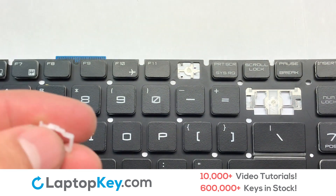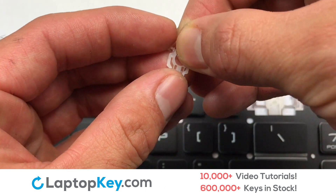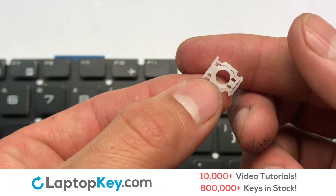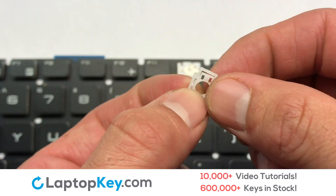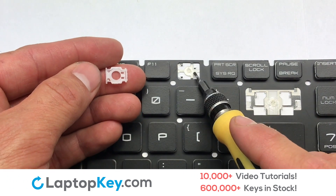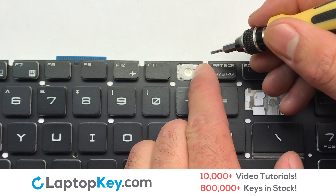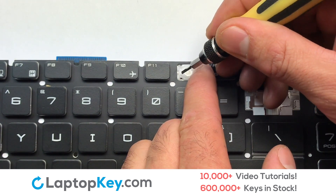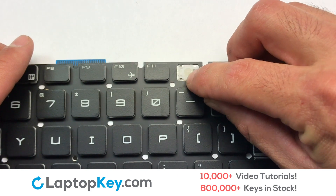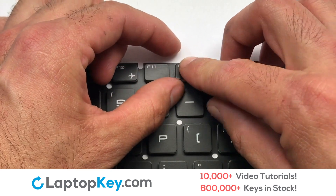We're now going to install the small key. We will now assemble the two plastic clips together. Gently align the retainer clips so that they catch the metal hooks on the keyboard. Place your keyboard key on top of the retainer clips.